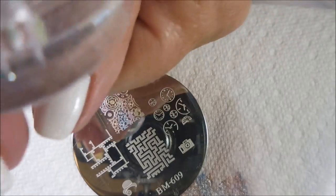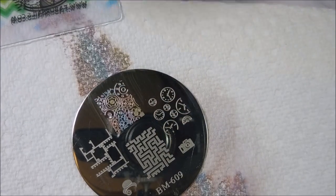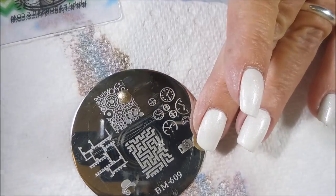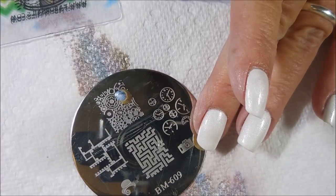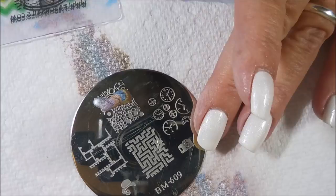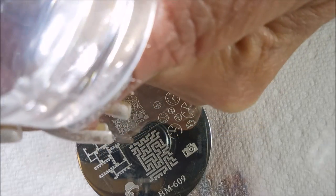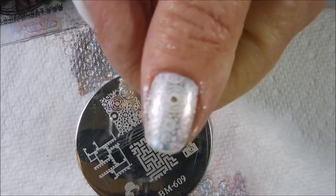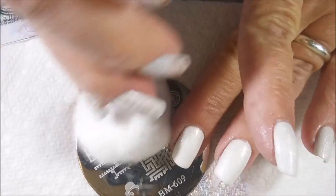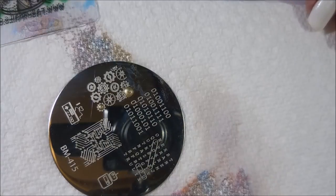We're going to pop this one on my thumb. I did miss one side of my thumb, so I'll show you how I fix that — I missed the whole side. So I'm going close to the end of the bottom of the plate, using all those same colors, and I'll capture part of this image on the next stamp to fill in the spot I missed. You can see there's a big gap there, and I'm just going to line this up and stamp it in like nothing happened. I'm cleaning the plate off with acetone in between.